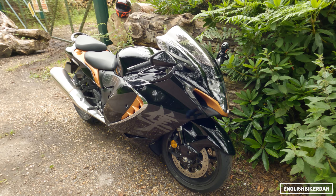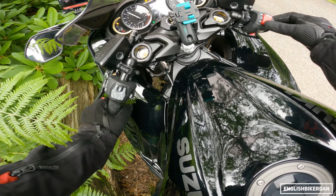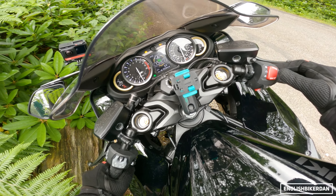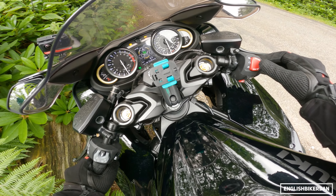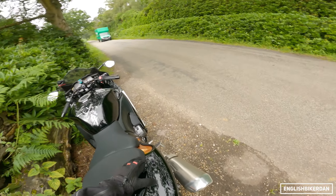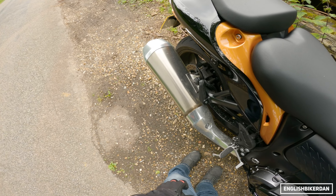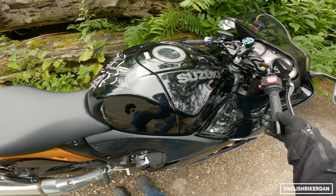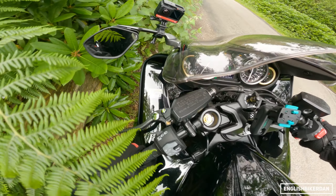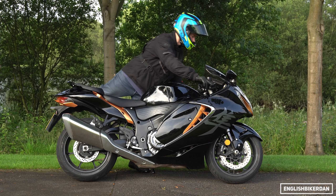Before I throw my leg over, let's give you a sample of the noise. The dash starts up — there we go — very nice analog clocks, which is a thing of beauty. One touch start, very nice. It being Euro 5, it is of course not very loud, but it does sound rather throaty.